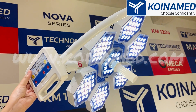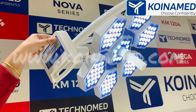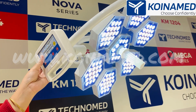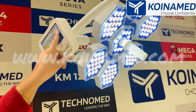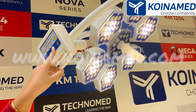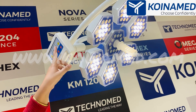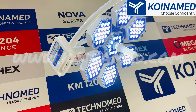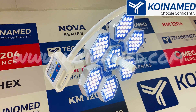From here you can decrease the white light and from here you can increase the white one. The same goes for the yellow — from here you can decrease the yellow and from here you can increase it. When you touch the endo mode, only yellow light will be lit up. With the memory function, it will provide 50% white light and 50% yellow light.